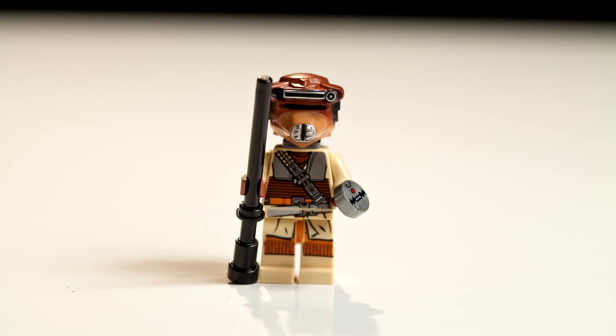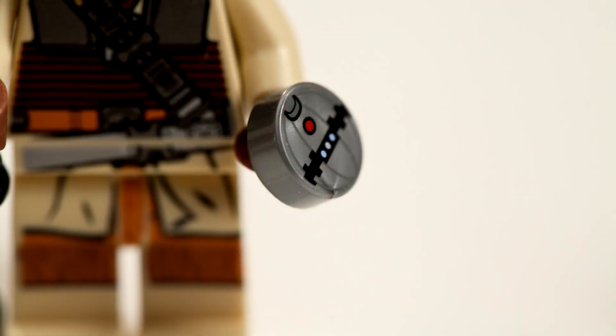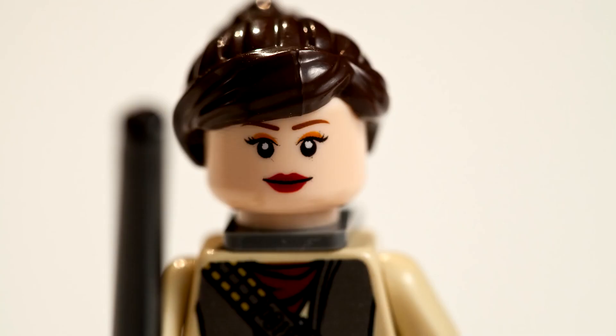First we have Princess Leia disguised as Boushh. It doesn't come with a Boushh helmet — it actually comes with real hair that you can put on. It has two faces: angry and happy.